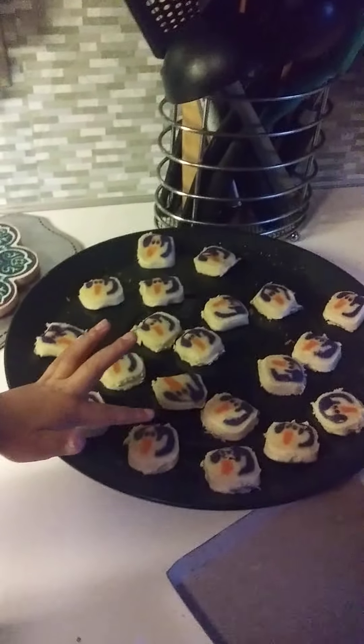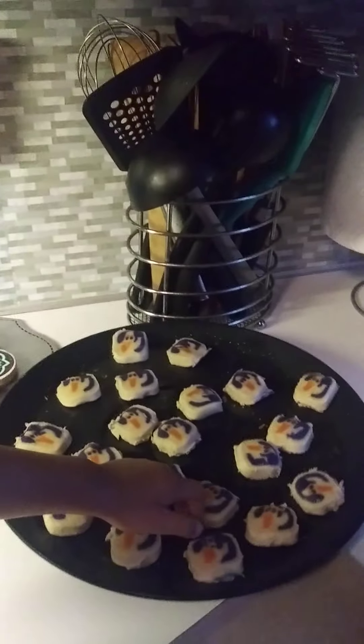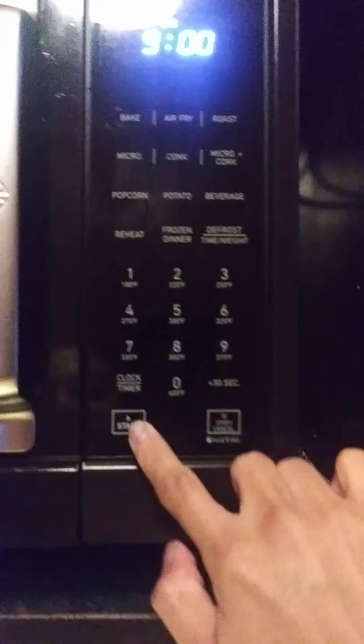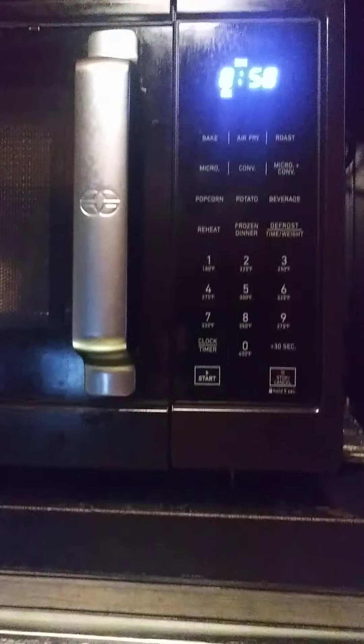Now we're going to put them in the oven. You have to ask your mom or dad to help you put it in the oven. Set the timer for 9 minutes to bake. It's 350 degrees.